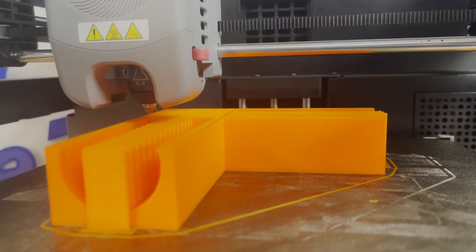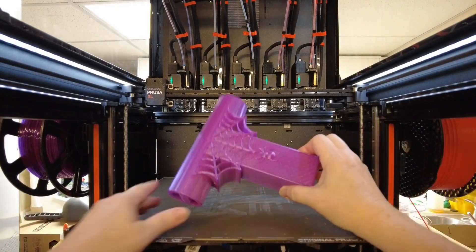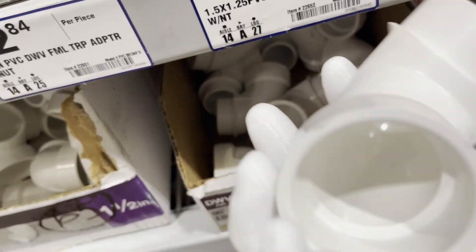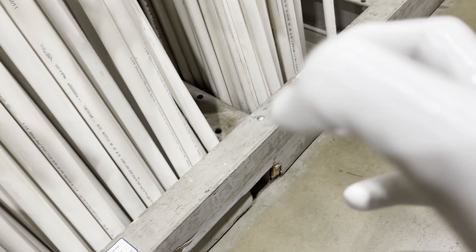Depending on how fast your printer is and what material you use, it can take a good three to five hours to print one of these pieces. If you need it faster, you can print the tees and the pivot point and use regular PVC elbows for the corners. I'm sharing all these files and printables for you to download for free. To make the Ripley Pult you'll need about 15 feet of one inch PVC pipe — my local hardware store has 10-foot sections for about seven dollars each.